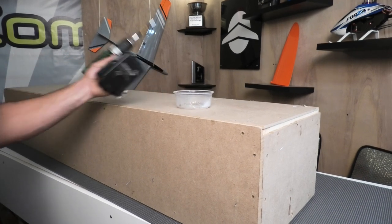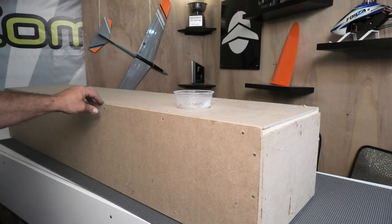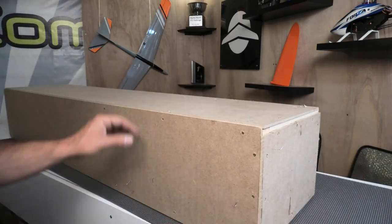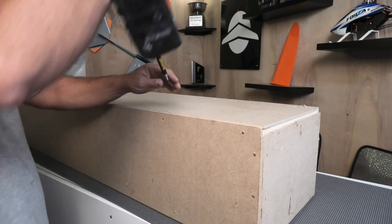Hey guys, I got a box from GCM in Poland. There's a Vertigo in here, some Vertigo spare parts, and FX's, and a few other goodies for me, which I'm super excited about.